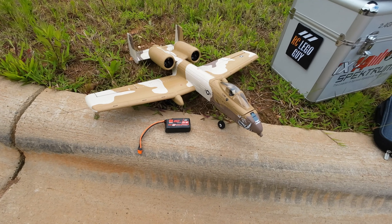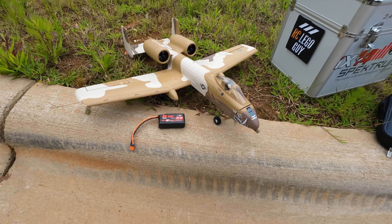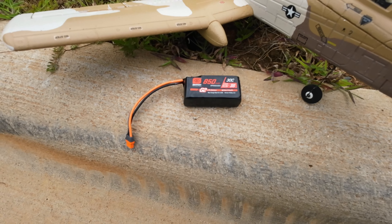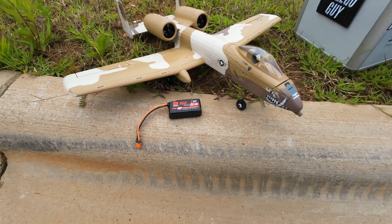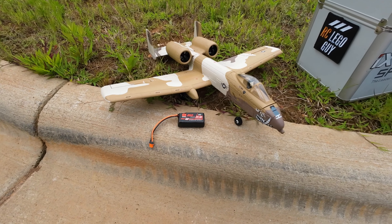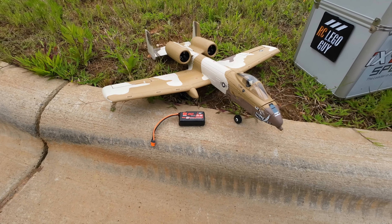Alright guys, we're going to start with number 7, which is the E-Flight UMX A10 Thunderbolt 2. I don't like this plane. It does run on a 3-cell 850 milliamp. I'm not sure what the connector is, but we'll take it up. It just doesn't fly that great. It's loud, but let me know what you think.